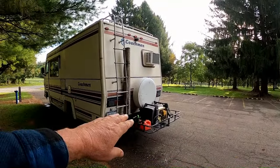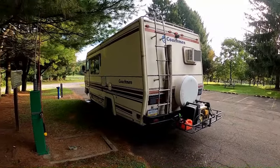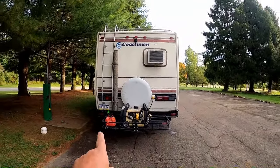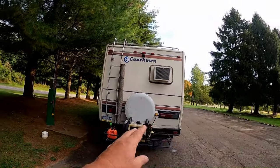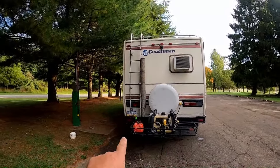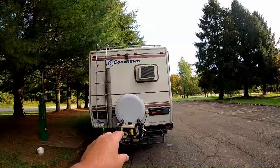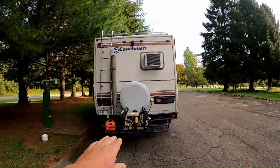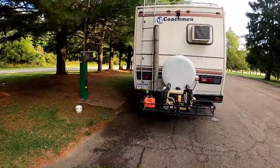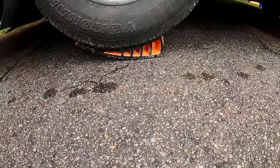I put extra water in the gray tank and dumped a bunch of household cleaner down the traps and ran that in there, so that's been sloshing around as well. Now I'm going to dump, go back to the garage, angle it and get a nice complete dump, then put the levelers on this wheel and angle it the other way so anything still in the tanks runs away from the valves.